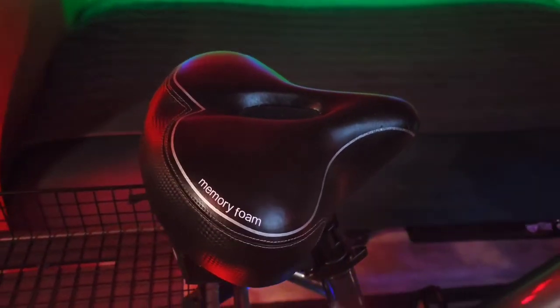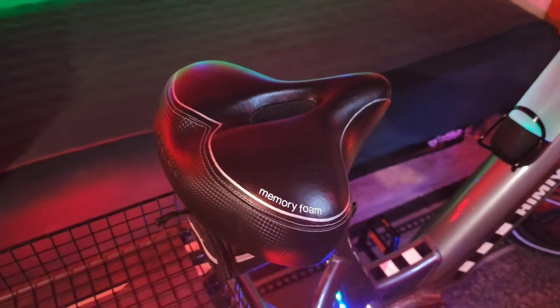Number two on the list is this very comfortable memory foam seat by Bikeroo.